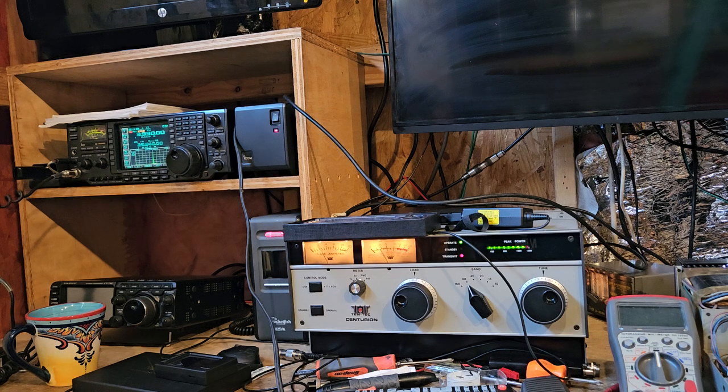All right, I'm gonna go out here and screw around with the antenna. Thanks for jumping on here and testing everything out for me, Rick — KG7HVR. Wish I could hear them better.